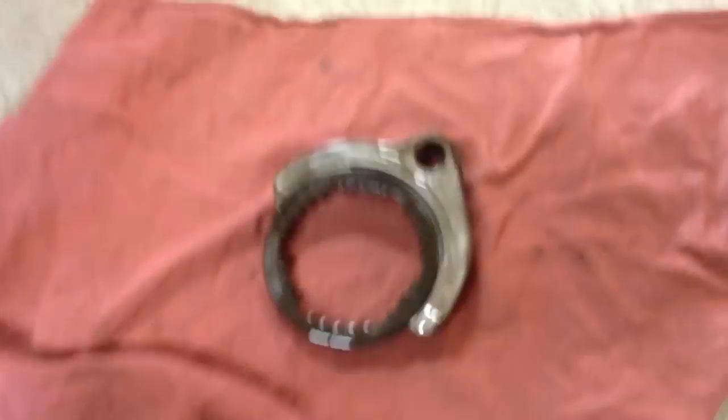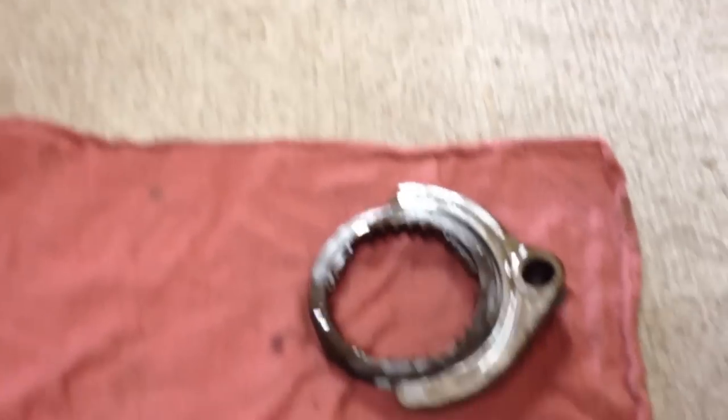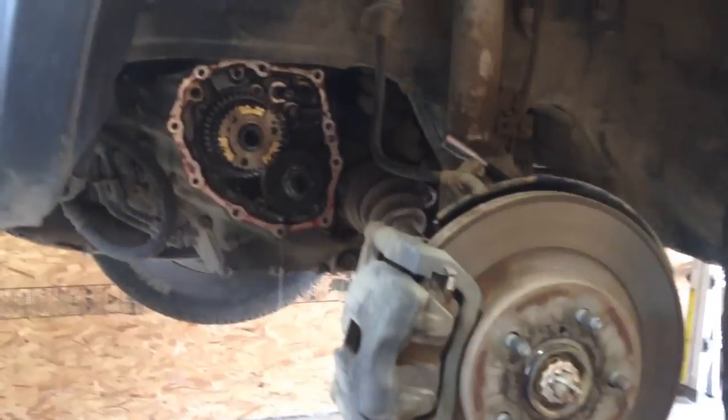I pulled the shift fork off and the collar, keeping them in the order that they came off — obviously because there's only one way this can go. If you put it the other way you're not going to have a working transmission. Let's keep going.